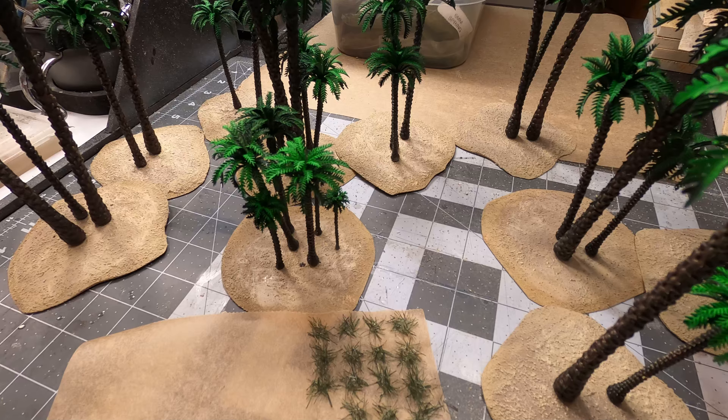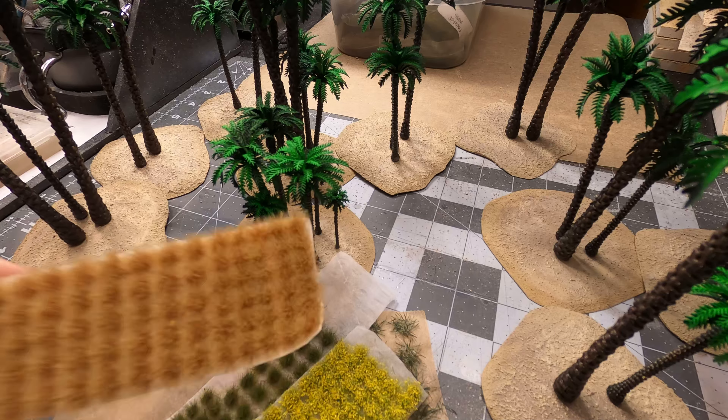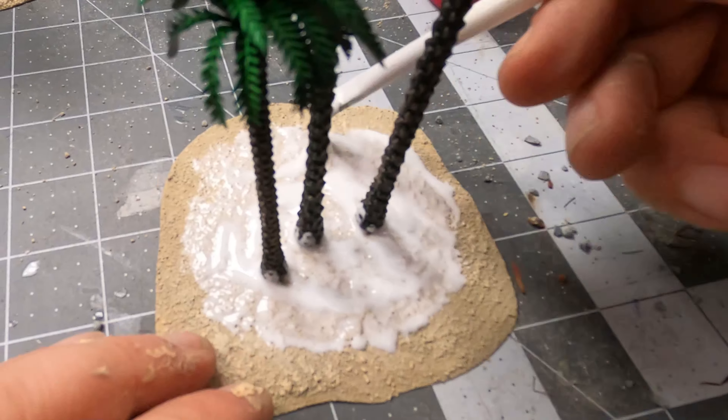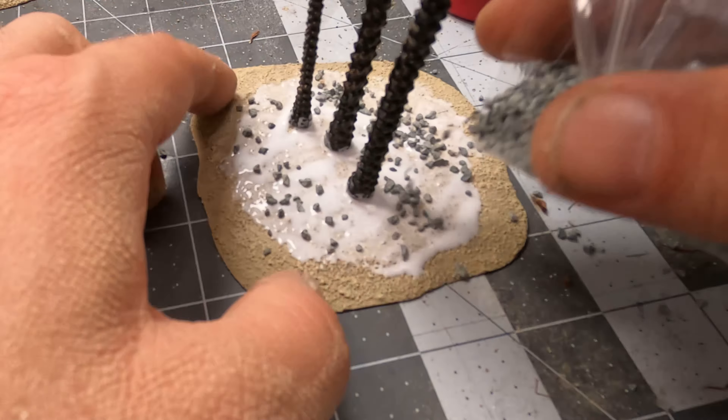I think the bases will need some more decorations. Here I will use some tufts — this is my own homemade tuft — and I will use a lot of other things: stones, gravel, flocking, and so on. First, some PVA glue with a brush, and then some train track gravel. I really like these gray stones.